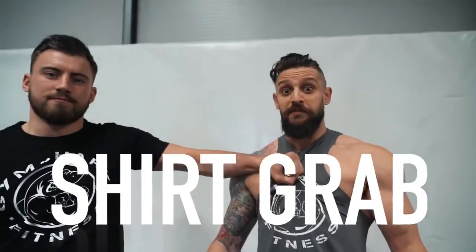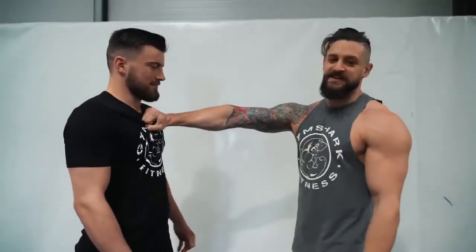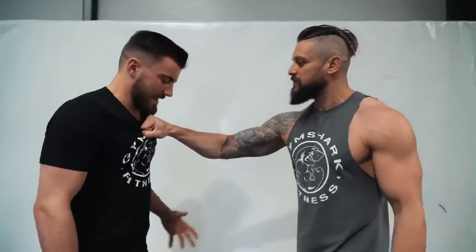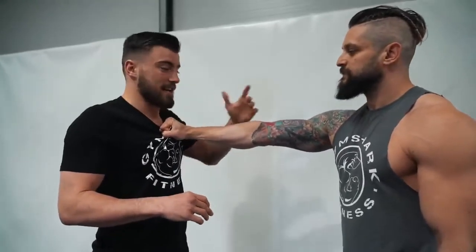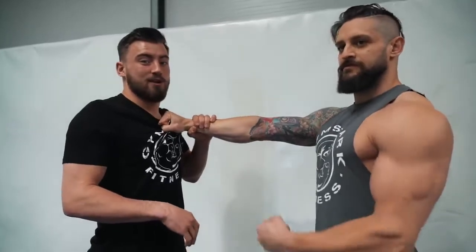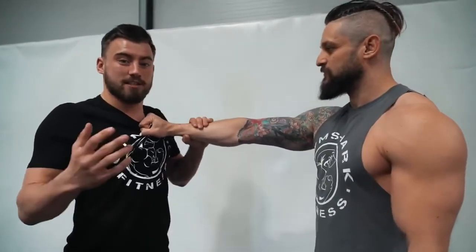One of the most common things you'll see in street fights is the shirt grab. Someone steps up and grabs your shirt — instead of just standing there thinking they're going to pull you around, you have to deal with that grip really early. Especially if the other guy is big, you don't want him hanging on and swinging you around, so you've got to get rid of that grip fast.